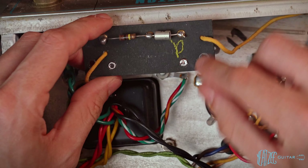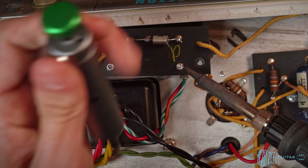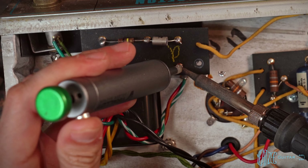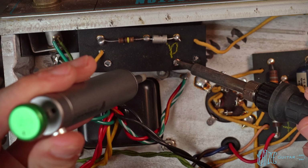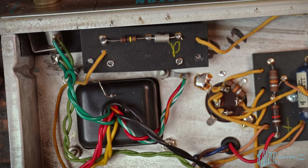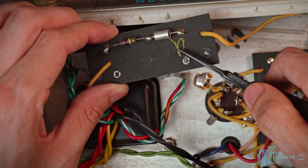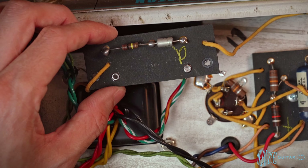We'll remove solder here and bend that lead over — heat it up, use the solder sucker to remove as much solder as we can. Now we can see the lead and just take it and bend it up and out of the way, then snip the excess off.